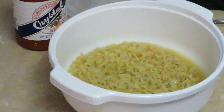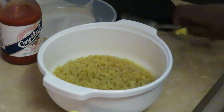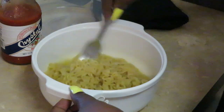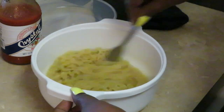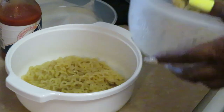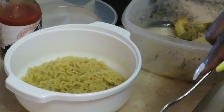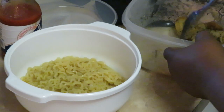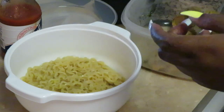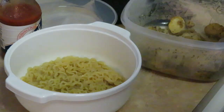My battery was going dead — hold on y'all. Okay, I'm back. So I just took my noodles out and look at them, they look delicious, they smell so good. And guess what — I found some leftover chicken in the refrigerator! I just cooked this lemon pepper chicken a day or two ago. I said, you know what, I'm gonna add some chicken to my noodles.